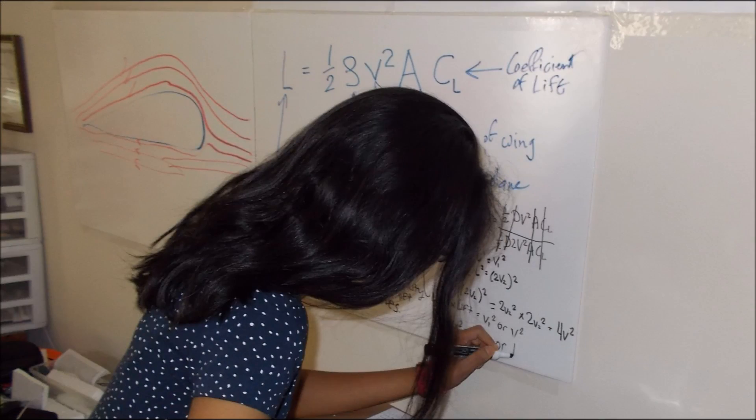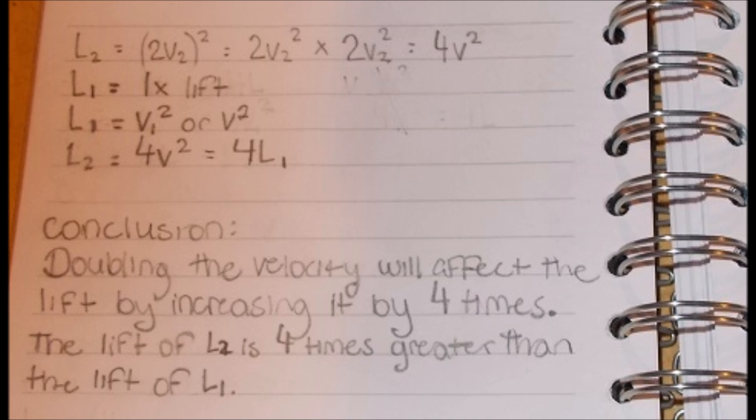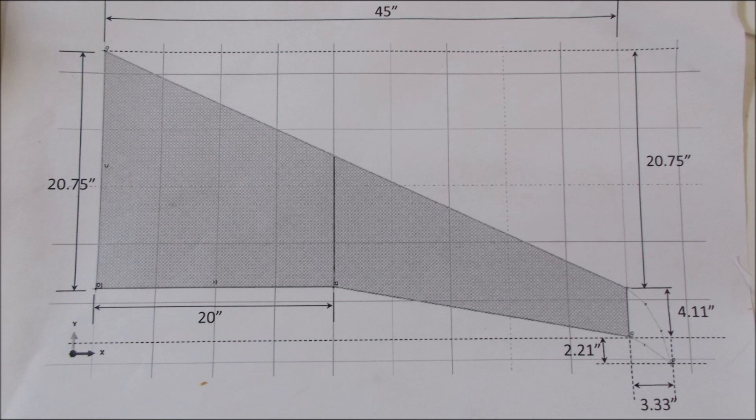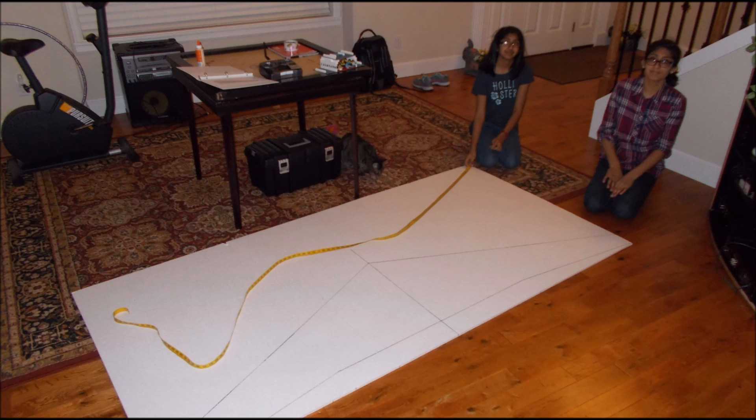This is Anisha. The first step is to make a lot of calculations to get the basics right. Then we made a lot of engineering drawings of the parts that we were going to build. After that, we started making the parts.